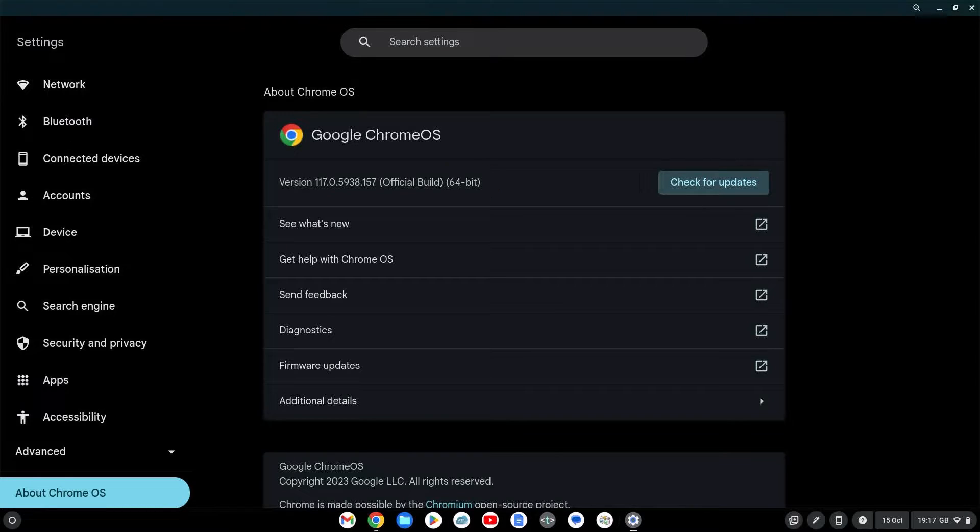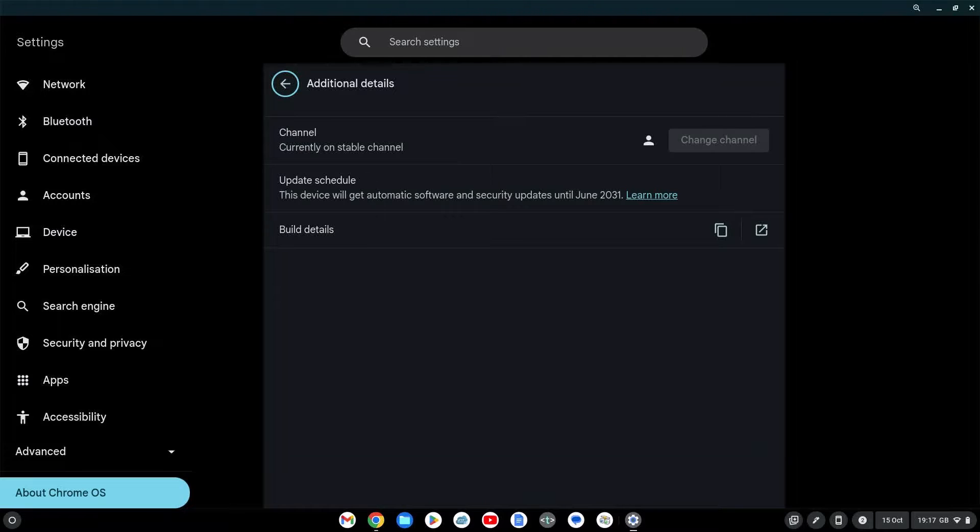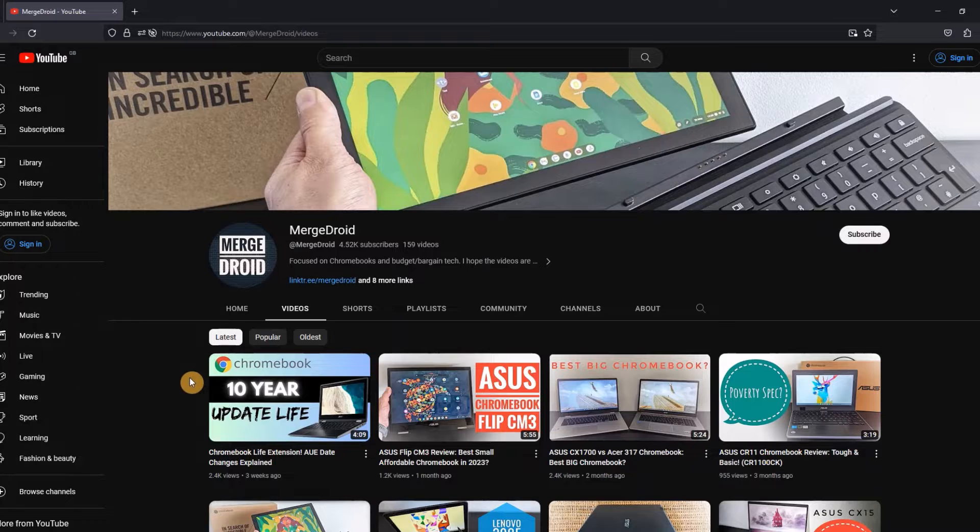It's running 64-bit Chrome OS, and thanks to the recently extended AUE dates from Google, this one's going to get updates to Chrome OS all the way through to June 2031. If you haven't seen my video covering those recent extensions, I'll link that in the description.